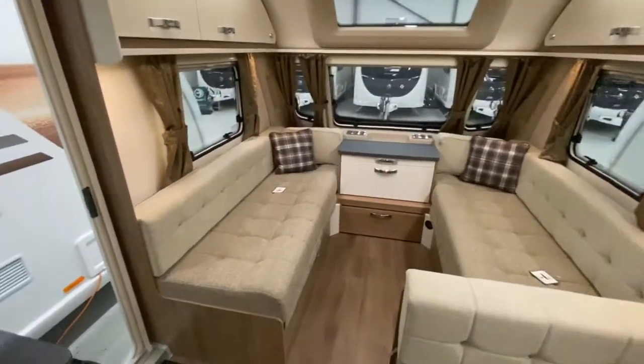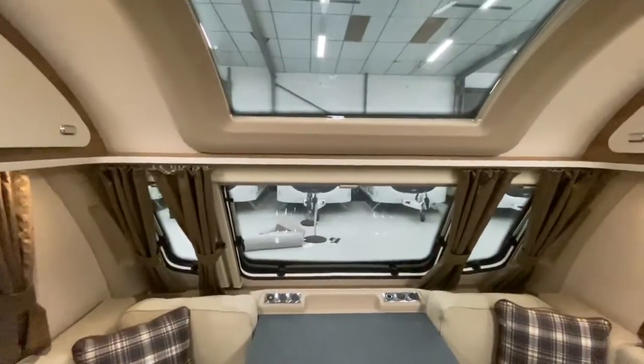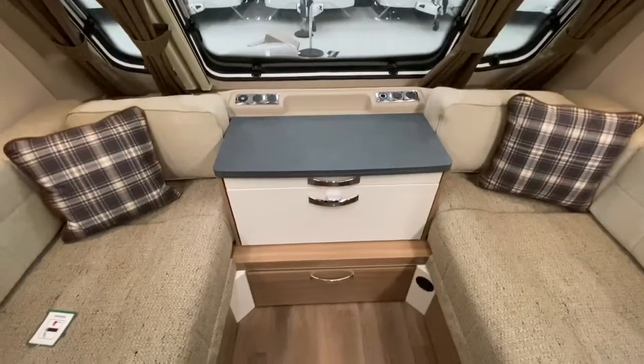This is a six berth caravan. The front seating area can be used as two single beds and are long enough for an adult to lie out in, or it can pull across to make a double bed.